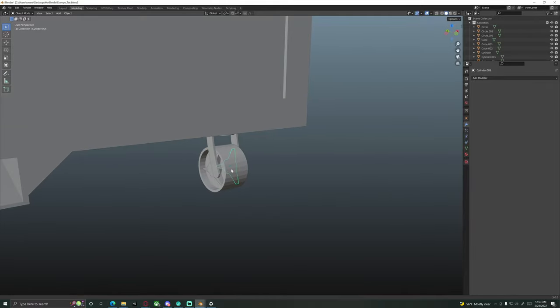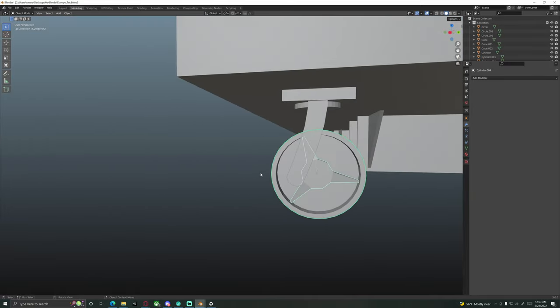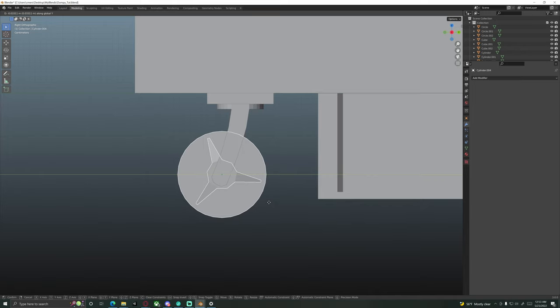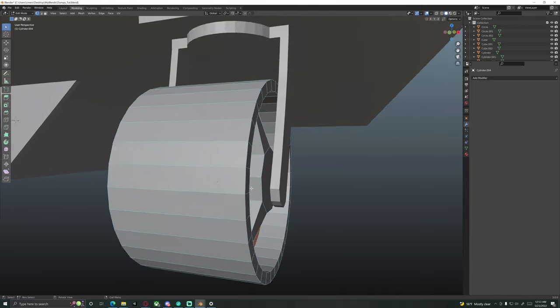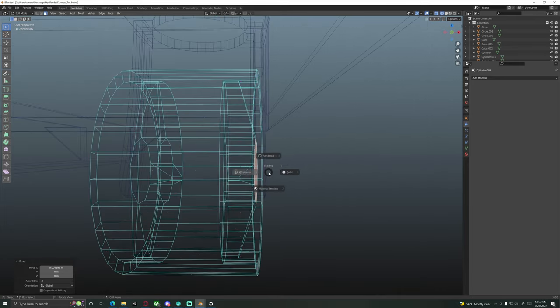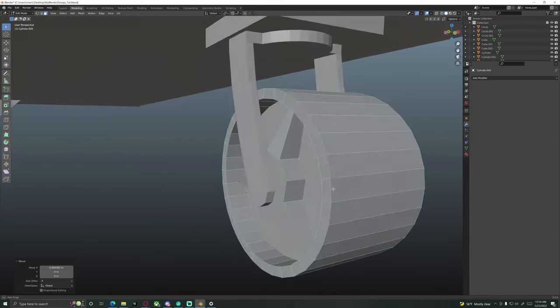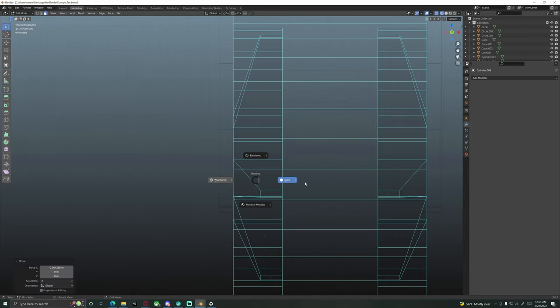Now we want to reposition the wheel. Select one rim, then the other rim, then the wheel — hit G then Y and bring it in until it's roughly centered. In front orthographic, select this face and hit G then X to line it up with the outside edge of the wheel. Do the same on the other side — bring the face out and line it up. That looks fantastic.